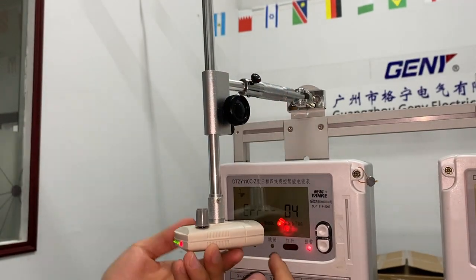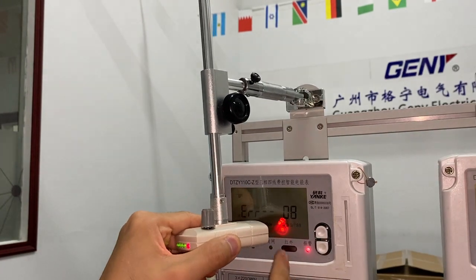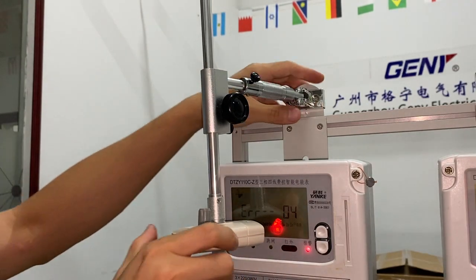The sensor will create two light dots. When these two dots are combined together, this is the focusing point of the sensor.